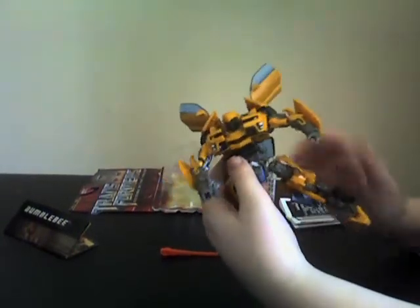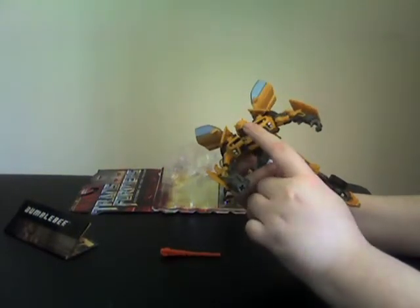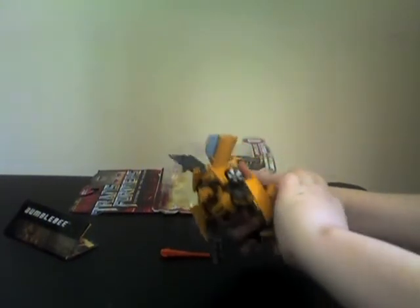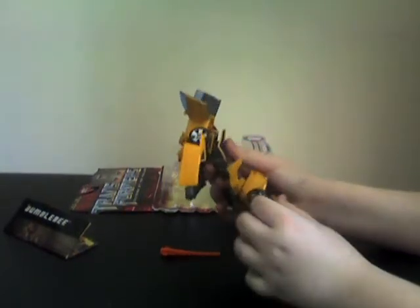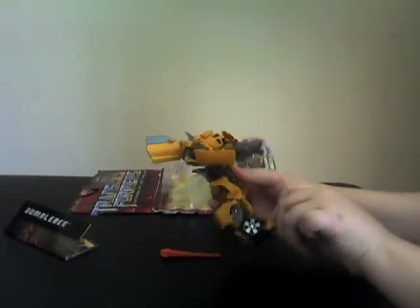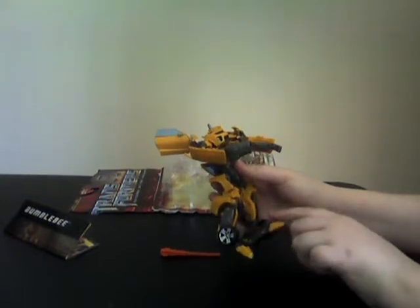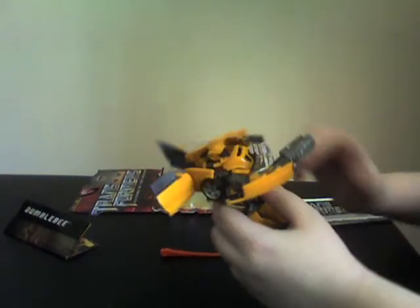Now what you gotta do is pull the legs down. Automorph does occur — this is the Automorph here. When this goes forward, the arms move back. Let me show you the Automorph for the other leg too. Gotta straighten up the legs and the foot. Now this one is stuck — there we go.